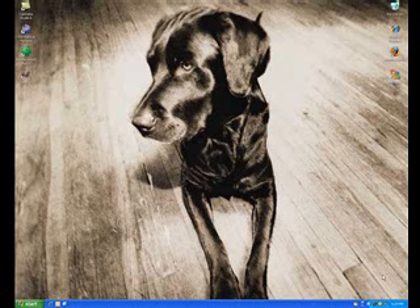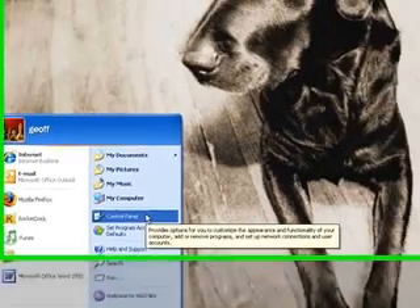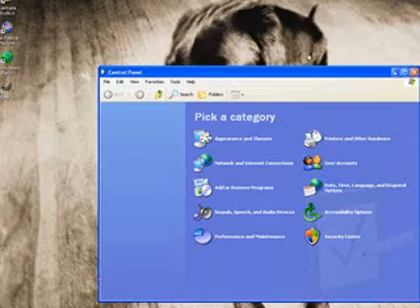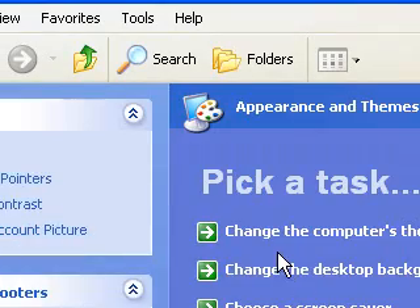Okay guys, I'm going to show you how to get the black mouse cursor for Windows XP. You don't need to download anything — just go to Control Panel, then Appearance and Themes.